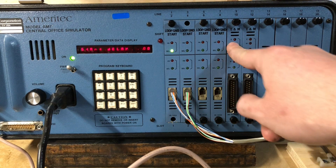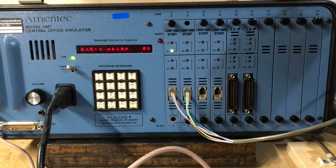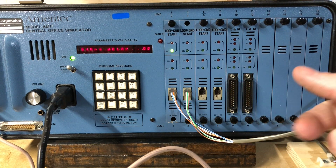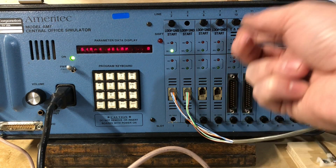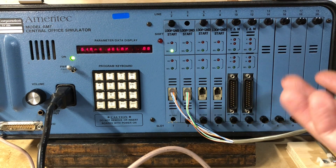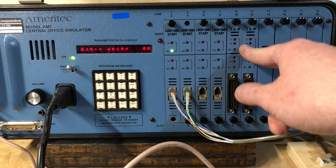And then these are E&M trunks — you can see it says right there — so they support full E&M signaling. I could connect them to my E&M to SF cards and use it to do stuff. It's surprisingly capable for such a little tiny unit. So those are the lines.